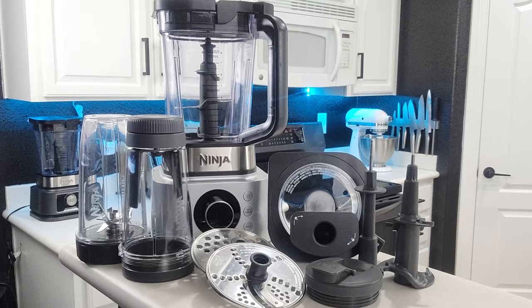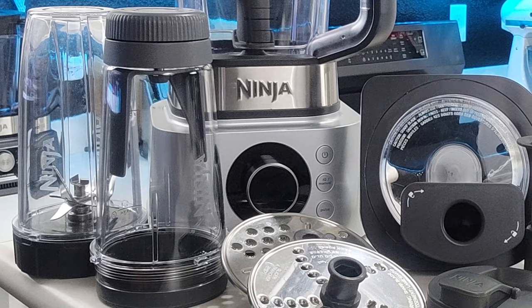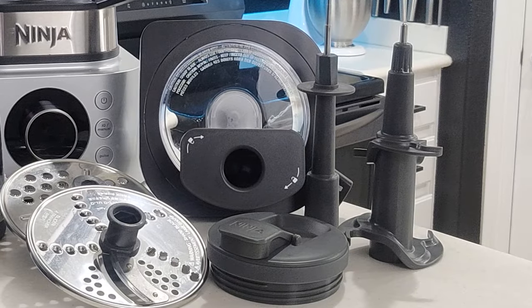Hey everybody, Joe with Joe's Phenomenal here and welcome to another video. Today we're going to be reviewing the brand new Ninja Foodi Power Blender Ultimate System. Is it better than their previous kitchen system? Let's get into this and find out.